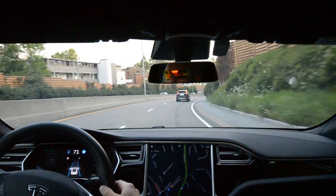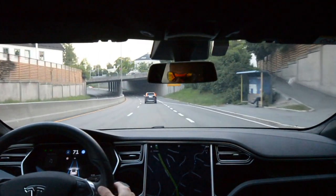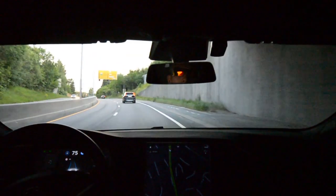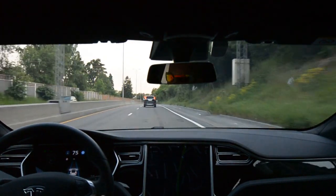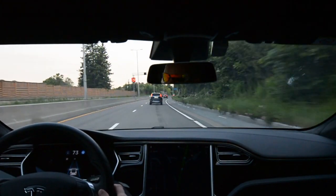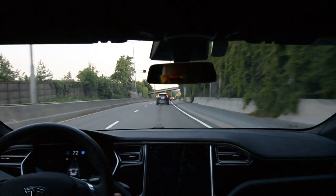No drifting to the outside of the lane. And the right turn — this is kind of a small hairpin — kept a nice distance to the middle of the lane. Now to the left, drifting a little bit to the outside, not crossing the white line, but close to it. It feels pretty solid, I would say. It really does.